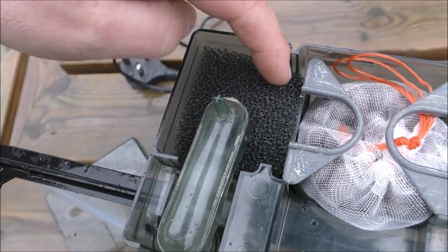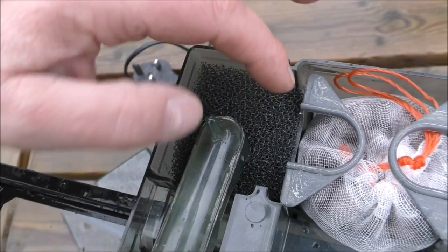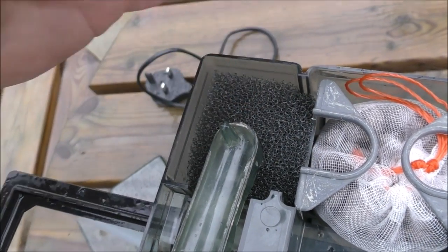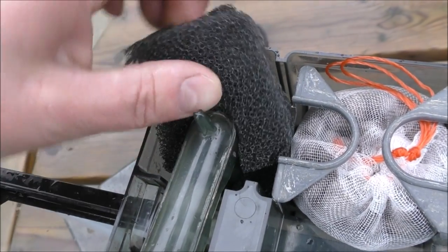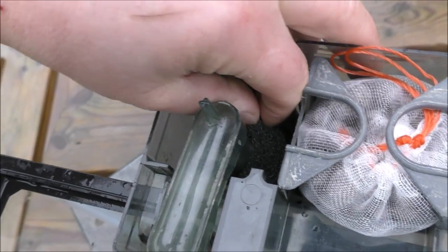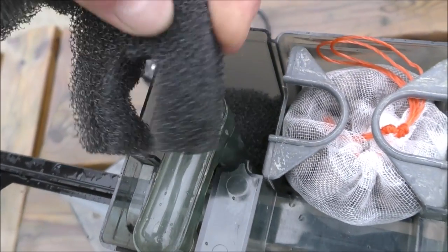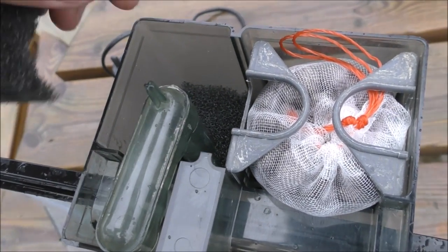You'll notice in here there's some coarse foam. The water doesn't actually get dragged through here but it will circulate very, very slowly through there. I've basically just added bits of foam cut into there just to support a little bit more bacteria and possibly create more anaerobic conditions in this area with a very limited flow.